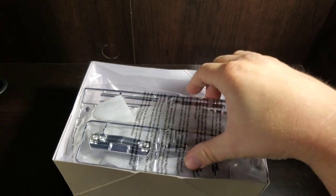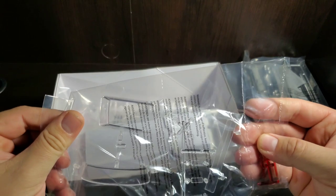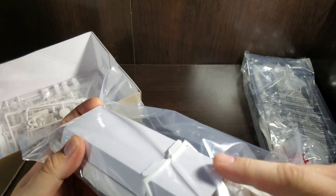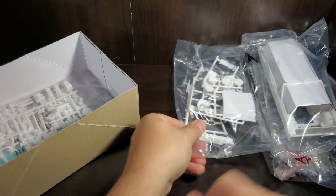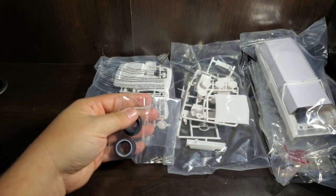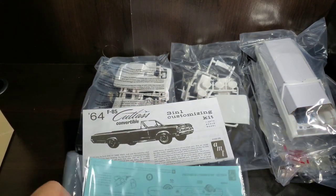Inside we start off with the new chrome parts and the clear parts. We've got the convertible body with a brace for the windshield frame to prevent any squishing of that — which is awesome to see. There are additional bags of parts, tires, screws, and axles. We also have our instructions and some decals.